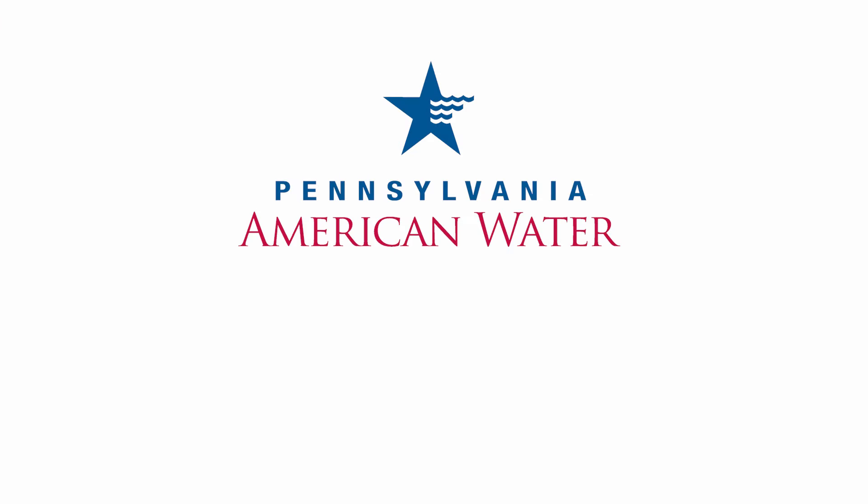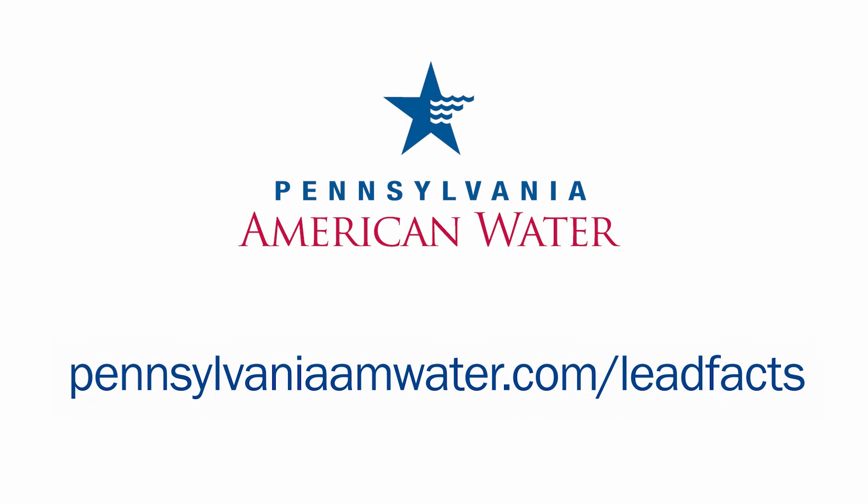Find this and much more at PennsylvaniaAMWater.com/leadfacts.